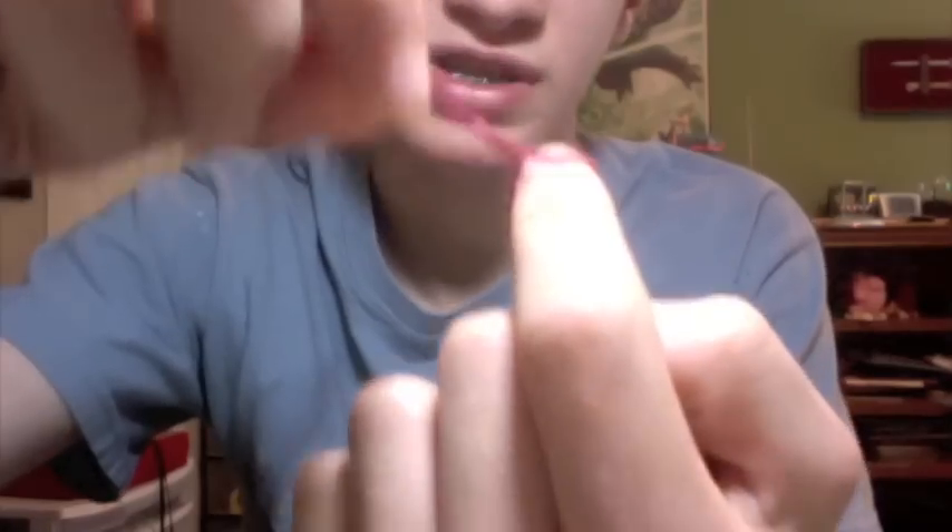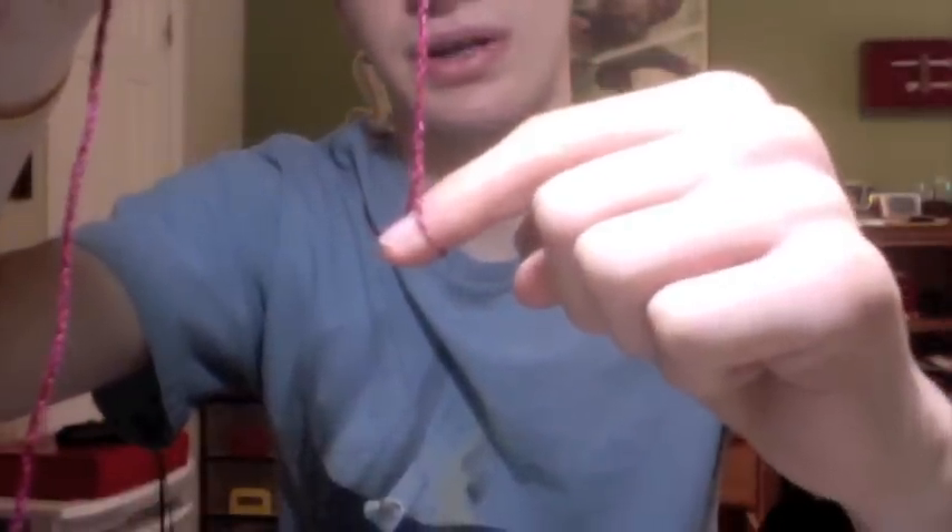Just picture my finger as the bearing. There's a constant twisting force on my finger. In this case, that twisting force is going this way. So that would mean that after a while, the bearing would start tilting.